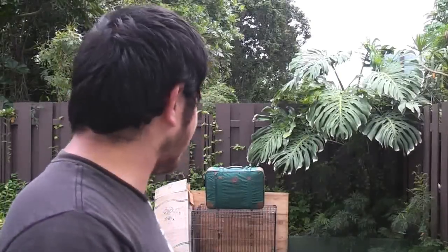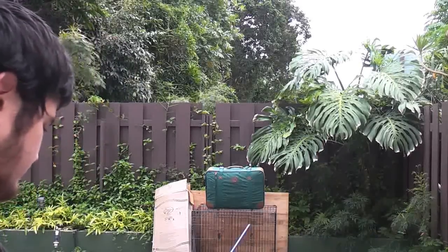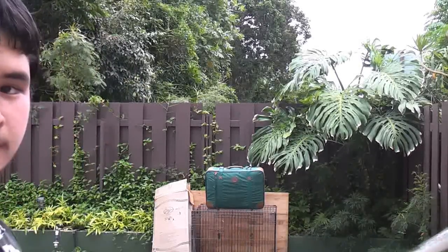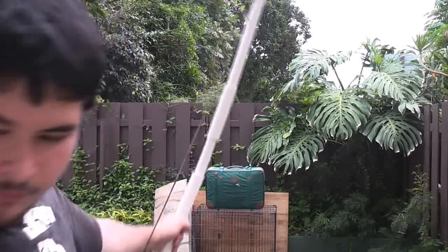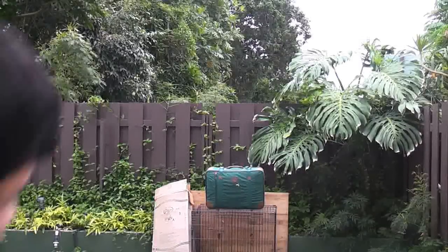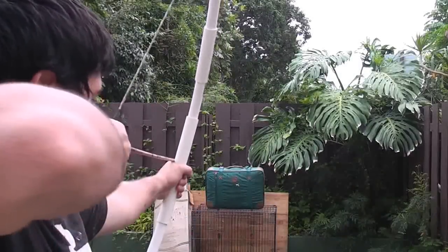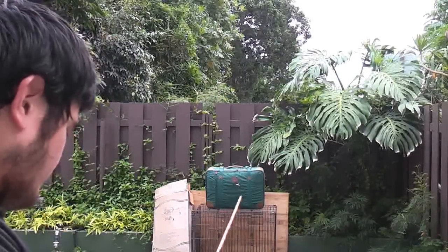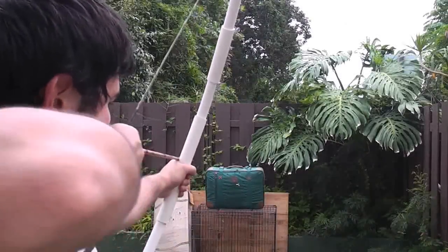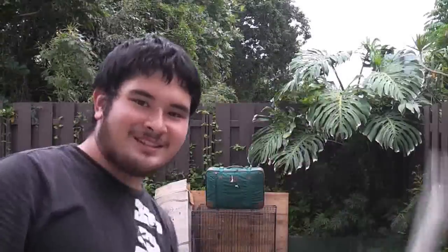Alright guys, so you're going to be over my shoulder — I'm going to be shooting at that suitcase over there, so here you go. There you go, thanks for watching guys and I'll see you later.